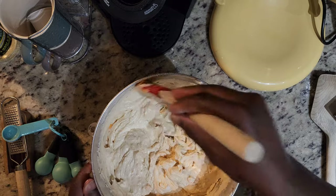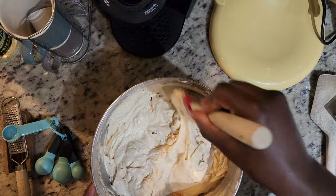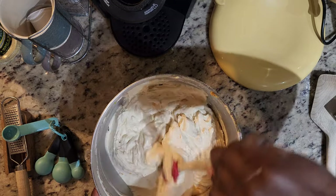Our batter is done now. I'm just scraping down this bowl to get everything out from the bottom of the bowl.